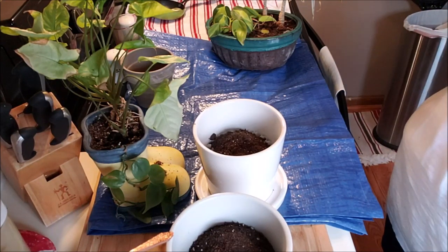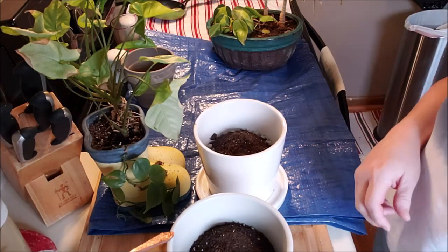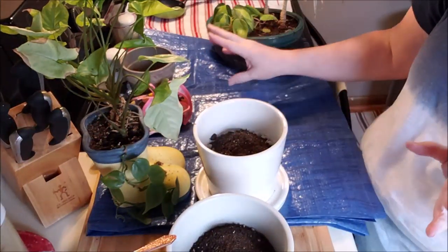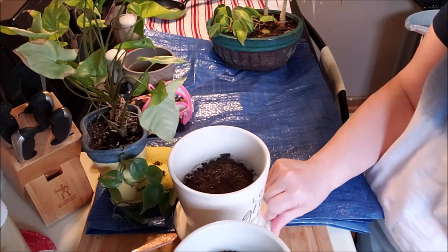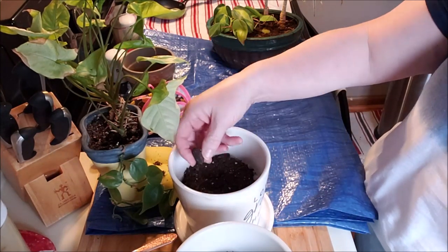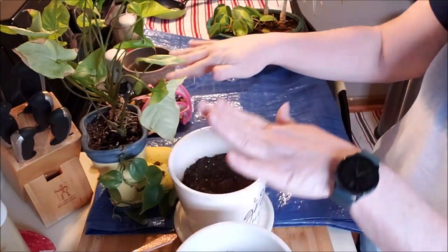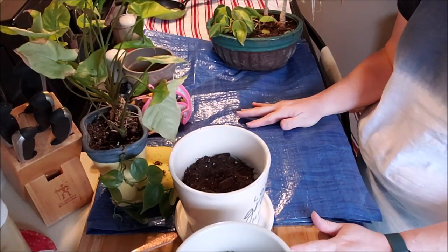Hi guys, welcome to my crazy life. It's Lori and we are gonna do some repotting. I should say I have some plants here that need new vessels, so we're gonna do that today.